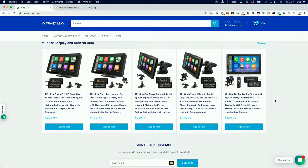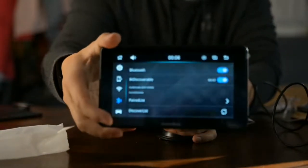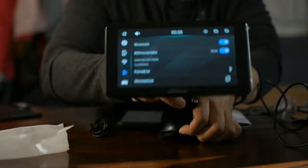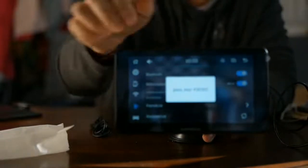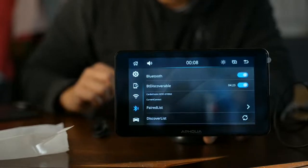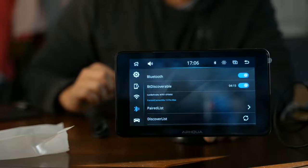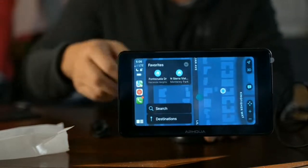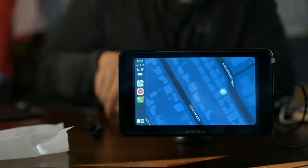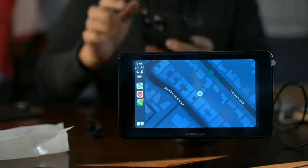I've got to pair with the Bluetooth — let's see, I've got to connect via Bluetooth. I gotta go to the Bluetooth settings and connect. There it is. I'm paired — look at that, I am paired right now, and I'm doing this completely wirelessly. That's all I gotta do.